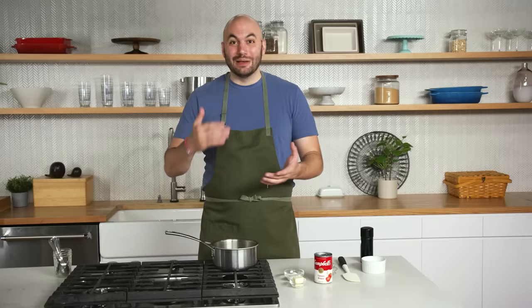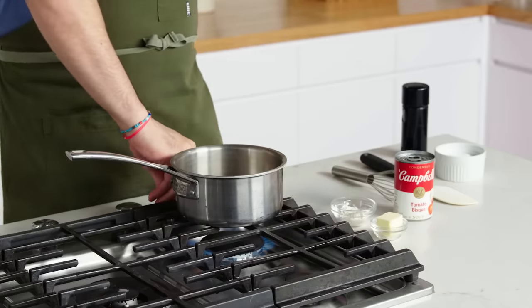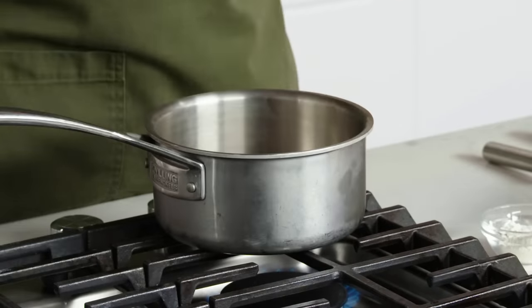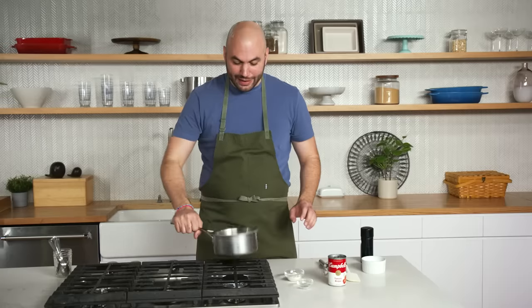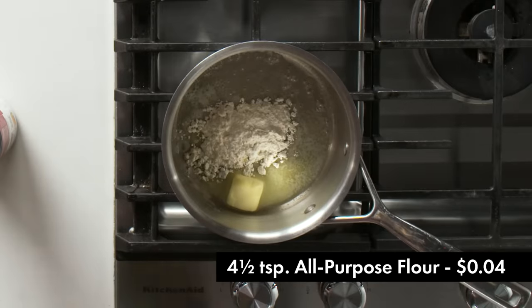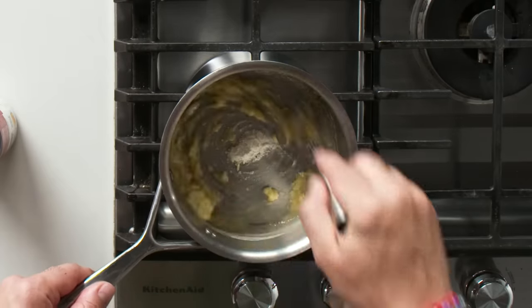While the eggplant is roasting, we're gonna get started on the bechamel sauce. A bechamel is essentially milk thickened with a roux — equal parts flour and butter. In this case, instead of milk, we're gonna be using the tomato bisque. I'm adding butter to a small pot on low heat and letting it melt before adding the flour, because you don't want flour going directly onto hot metal. This whole process is on low to medium heat — you don't want this scorching, the flour will burn. We're using a whisk so there aren't lumps, and we'll cook out some of that raw flour taste before adding the tomato soup.